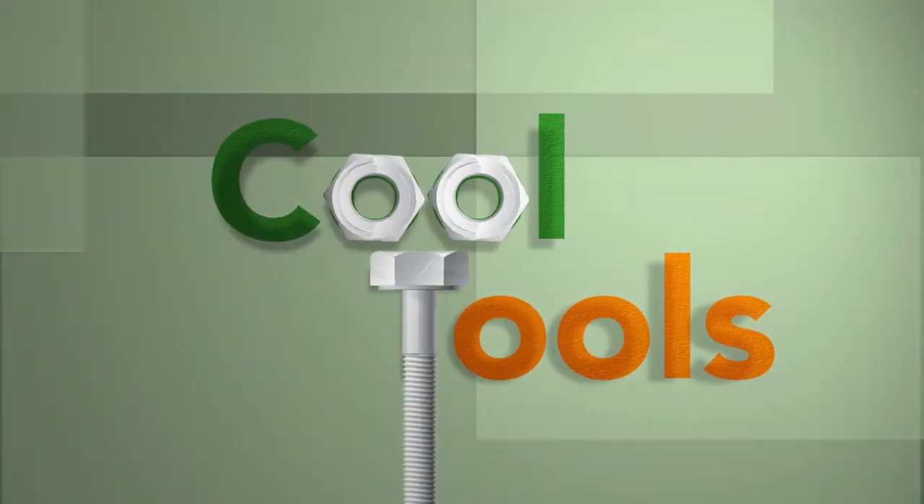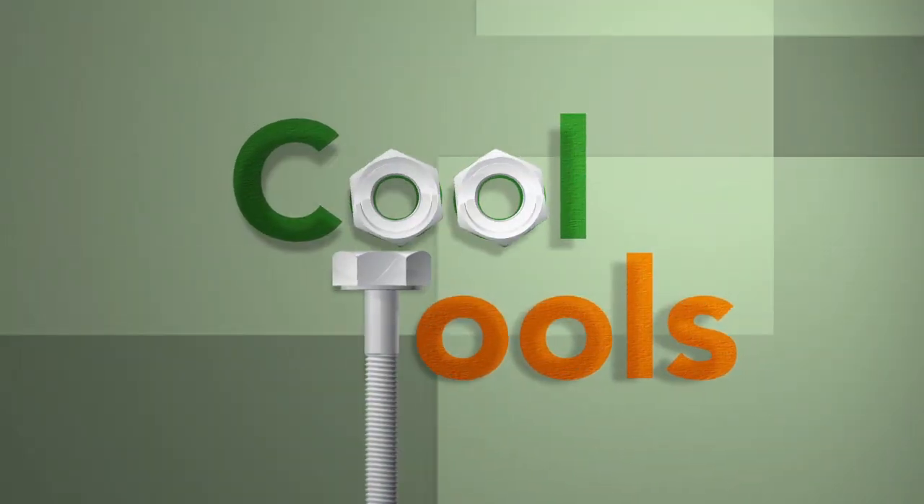For the hottest and coolest products out there, look no further than CoolTools.